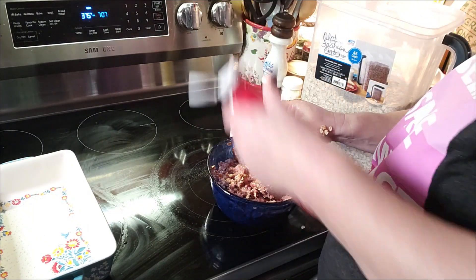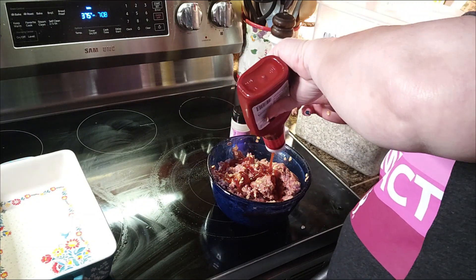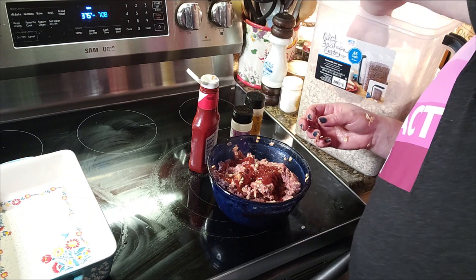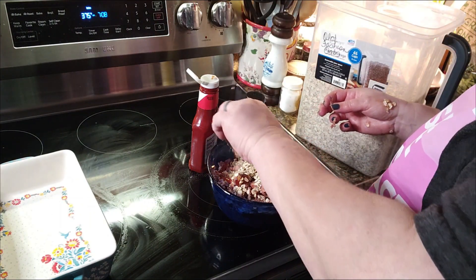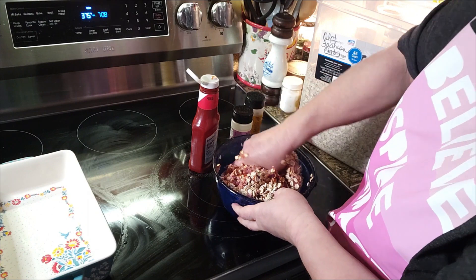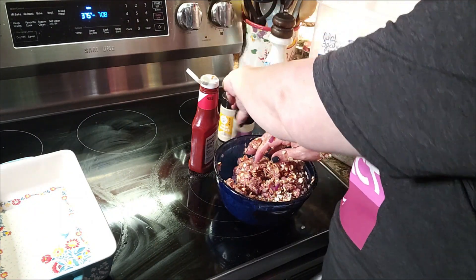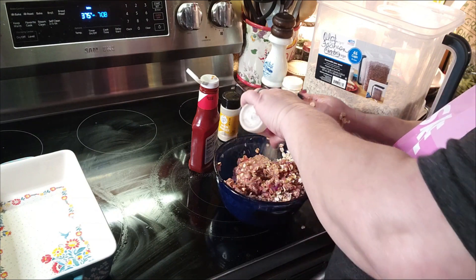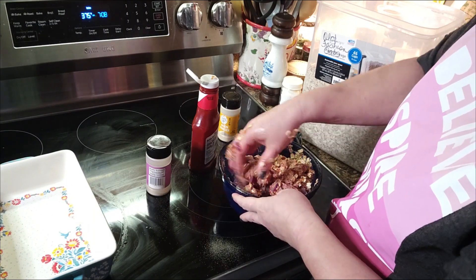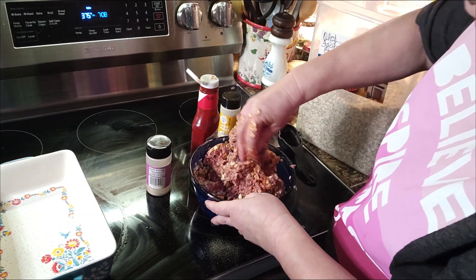We'll add just a little more ketchup, and about another quarter cup of oats. I'm going to add a little more garlic powder since it already has the onions in it — I won't add any more onion powder, just the garlic powder. I like the flavor the garlic powder gives. We are a big garlic family.